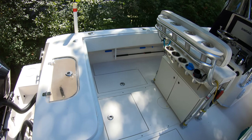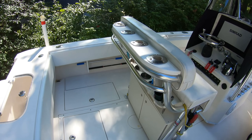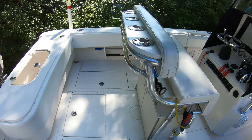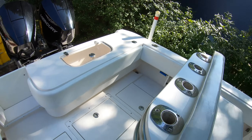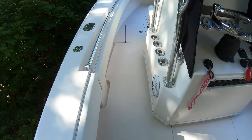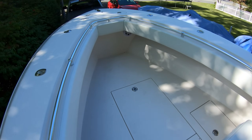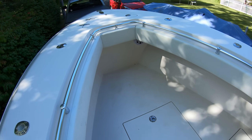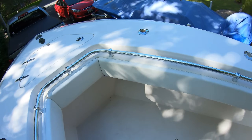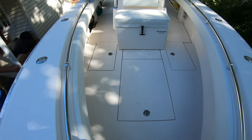Usually if we get three people back here it's tight; two people it's just fine. If they just moved the console up maybe three or four inches it would make a big difference, but it does get the job done — we're able to land big fish back here. There's plenty of room to go up between the console and the gunwale. Up in the bow there's loads of room — we get the beanbags, pile the family on the boat, and it's just a fun place to ride.